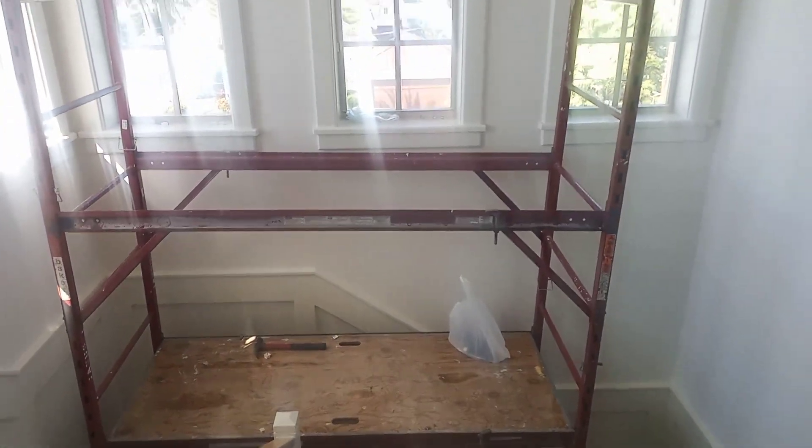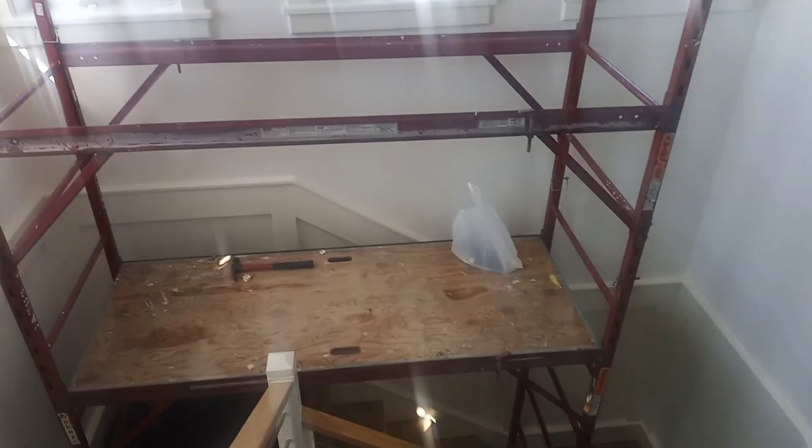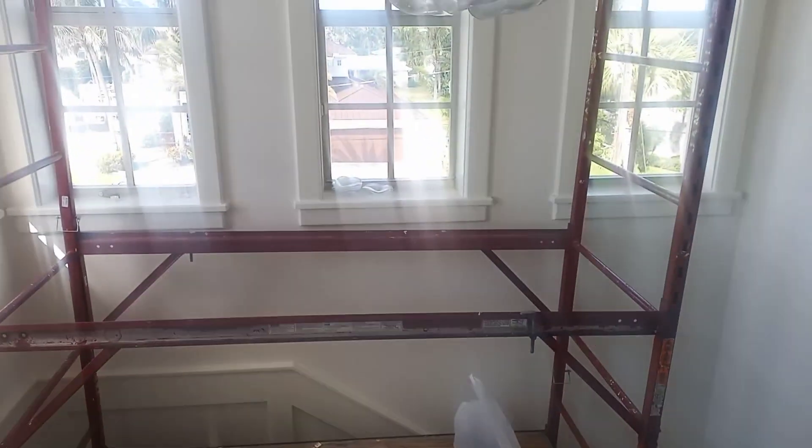Today I have to put a scaffold up there to get to that light to change bolts, so we have it on the steps. That's the chandelier. That's the ladder. Little tower of Pisa.